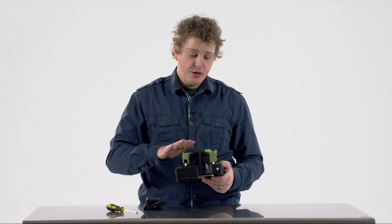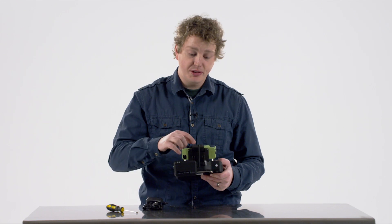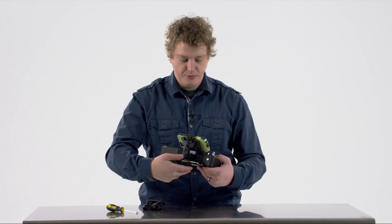Remember, while you're flying, don't let any obstructions come between your transmitter and your drone — or specifically between your antenna and your drone — because it could go into fail-safe mode.